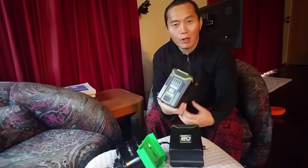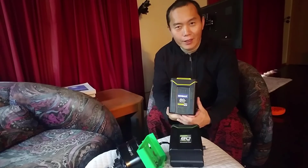Hi guys, today's topic: why you want to use your 80 volt battery for your e-bike. Stay tuned.